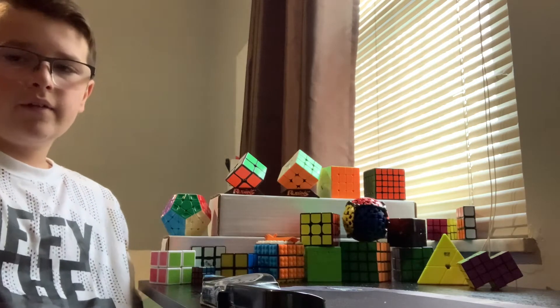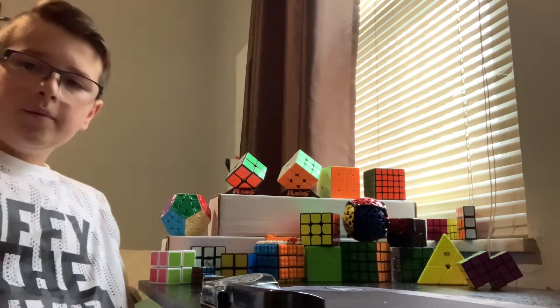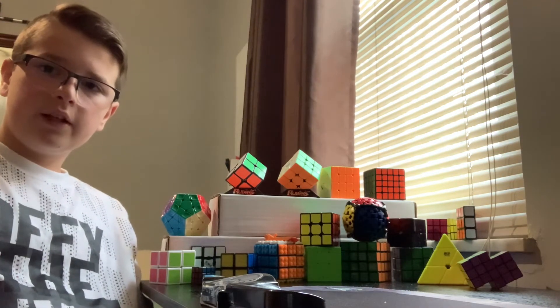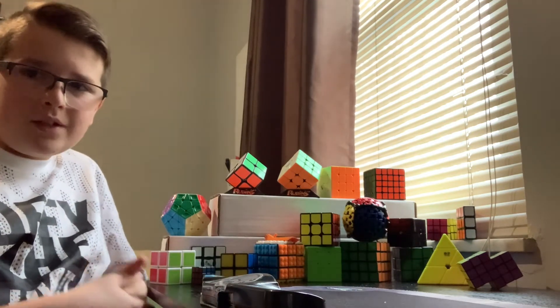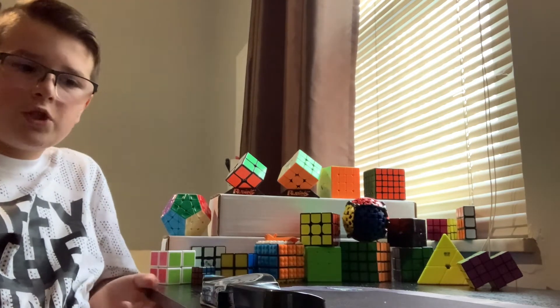I'm going to be uploading once a week, every Saturday in the afternoon. Leave a like on this video so more people can check out the other channel. I'm just going to be showing you some of my cubes, because it can't just be a normal 'hey guys, go check out my other channel.'